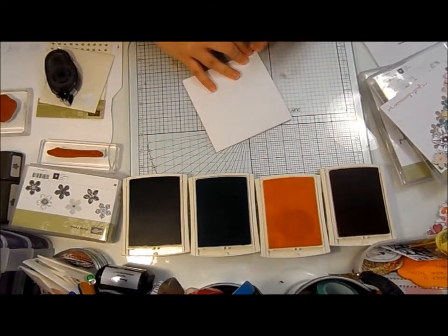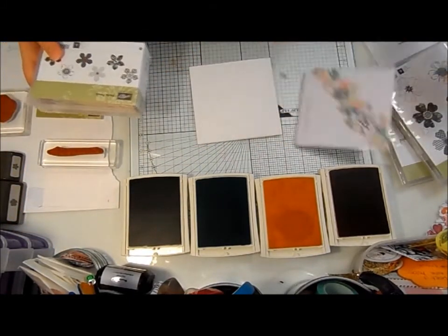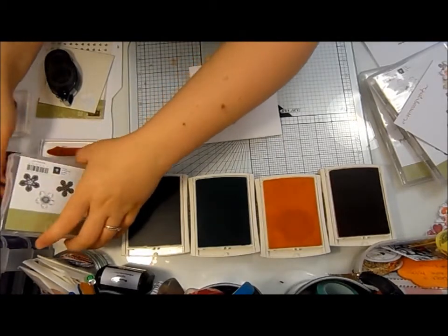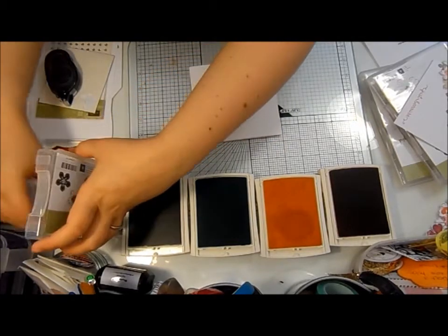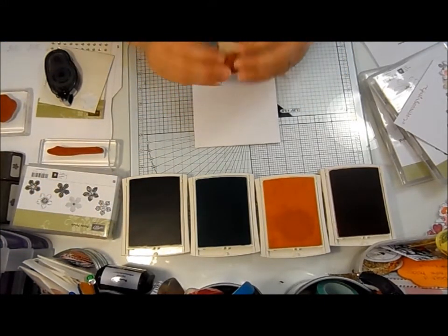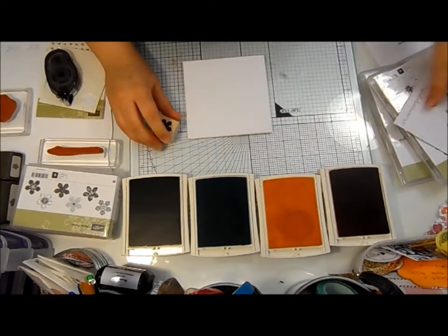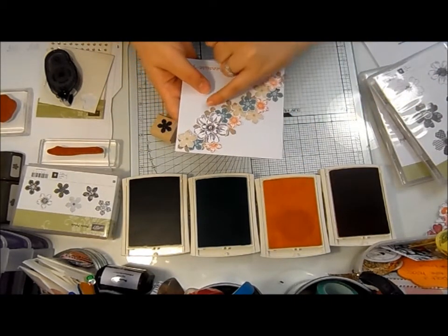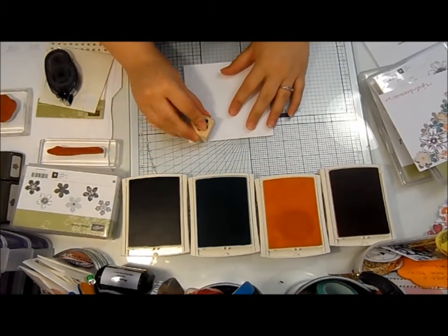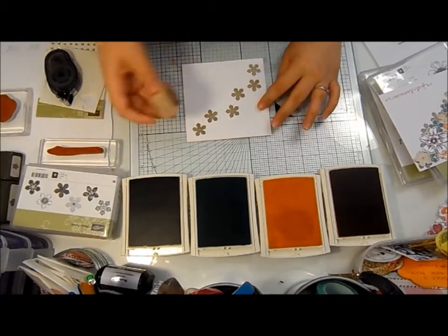For these flowers down the middle of the card, I've stamped directly onto the card with the Petite Petals. I have them in the wooden configuration, completely by accident because I hit the wrong one when I was ordering. They want the Crumb Cake colour down the background and they're stamped directly onto the cardstock, just randomly in a diagonal line down the card.